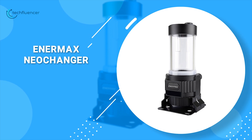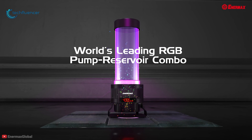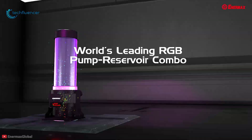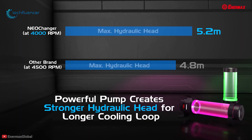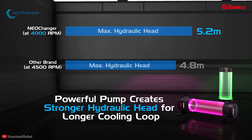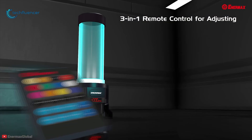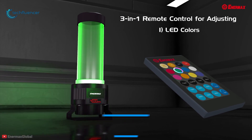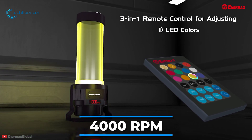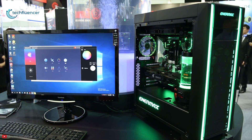Starting at number five, we have the A-DIY liquid cooling pump and reservoir combo, built to cool your gaming rig with wonderful features. Equipped with a powerful pump, it has a flow rate of 900 liters per hour and a strong hydraulic head of 5.2 meters, which can be adjusted by the included IR remote control up to a maximum of 4000 RPM. This high performance allows the build of a custom loop with multiple radiators and coolers.